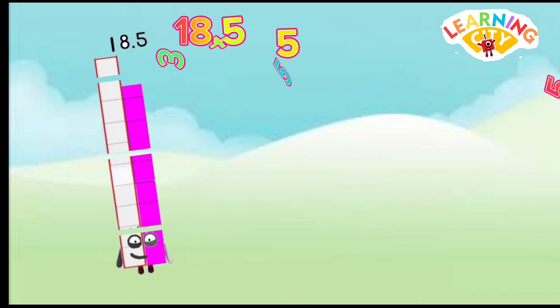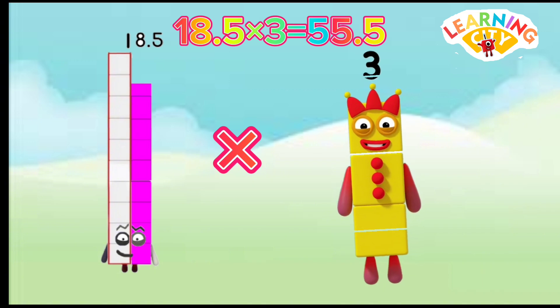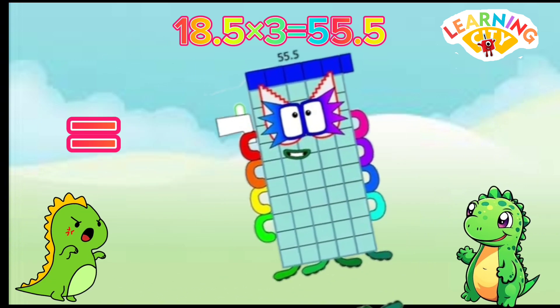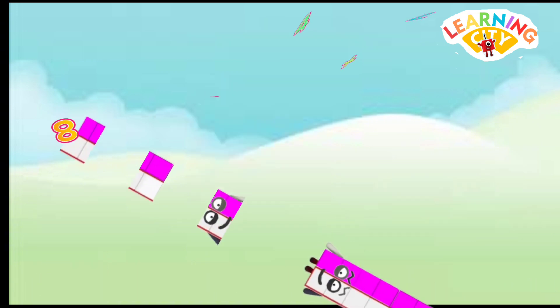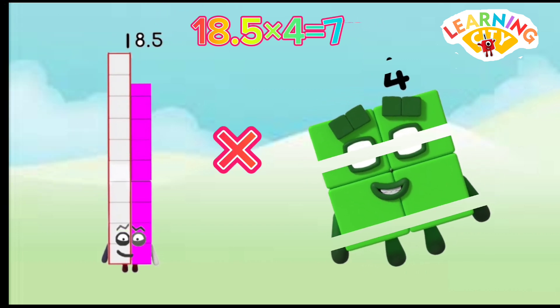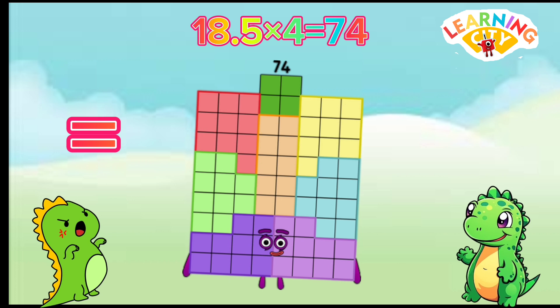18.5 x 3 equals 55.5. 18.5 x 4 equals 74.